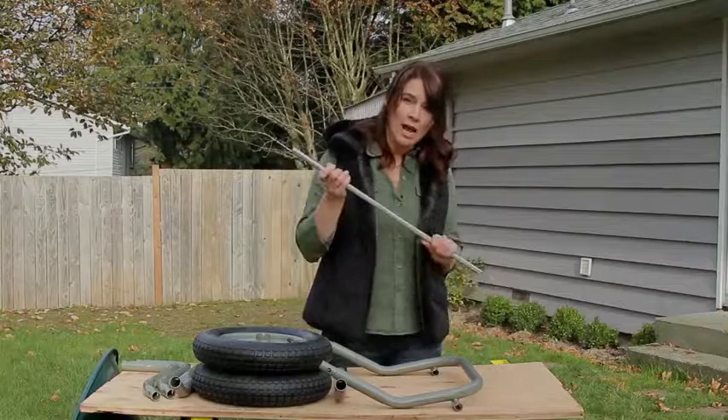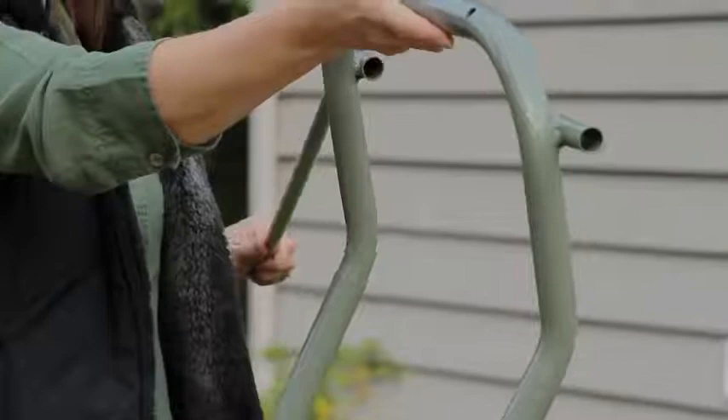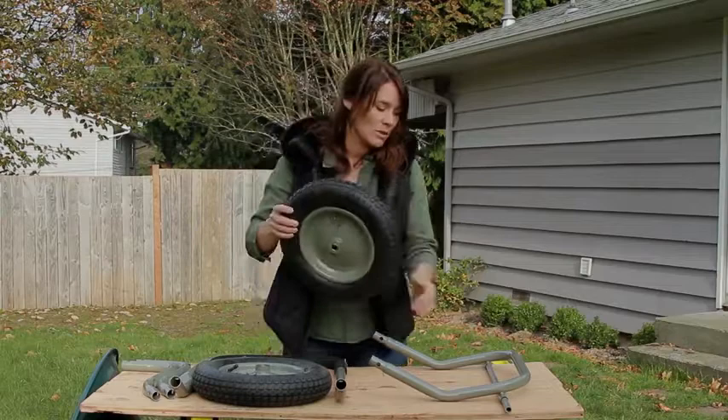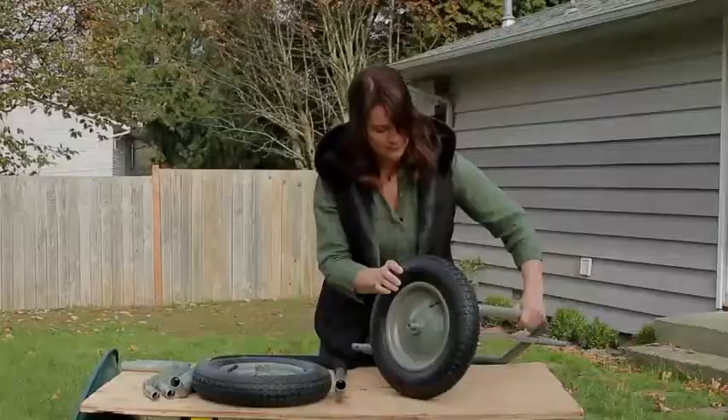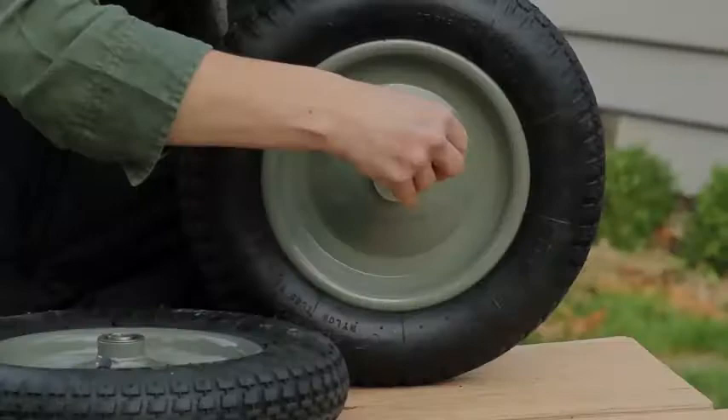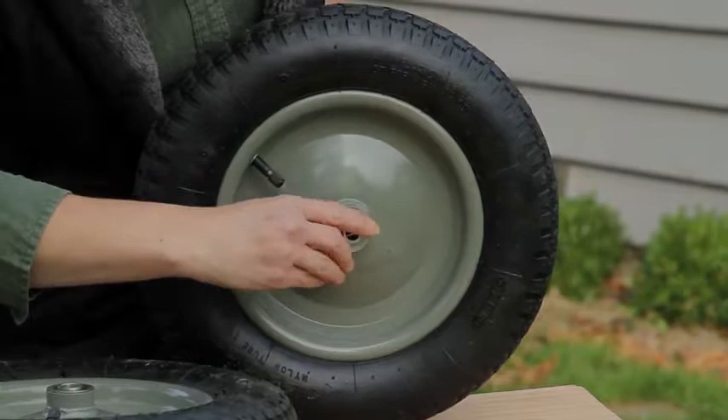This is your axle and the mainframe, and the first thing you're going to do is slide the axle in through both ends and we're going to put the first tire on. Put the valve side out and slide the tire on. Now for each side we have a washer — stick that on — and a cotter pin that's going to hold the whole thing together. When you get the cotter pin through you can use your fingers or a screwdriver, but you're basically going to split the end of the cotter pin so it does hold it on.